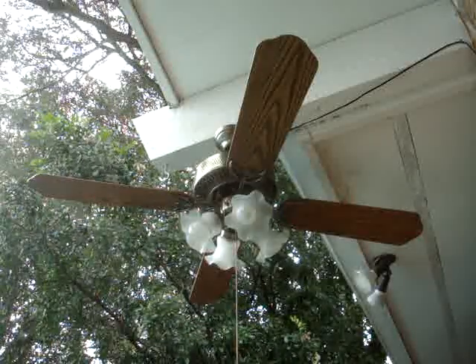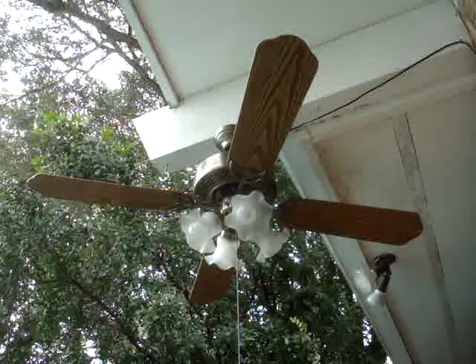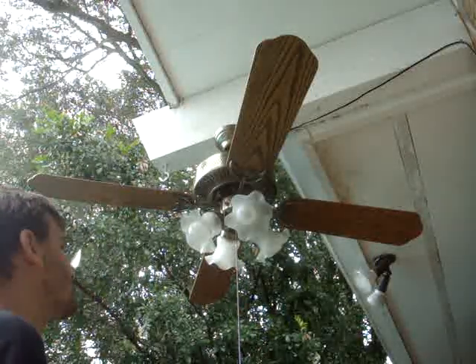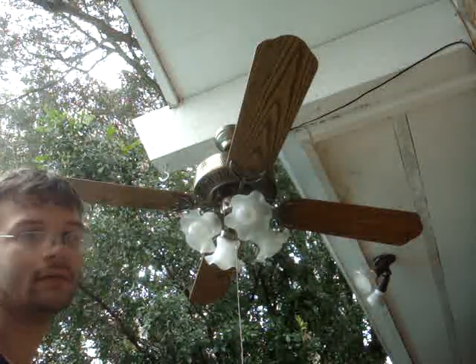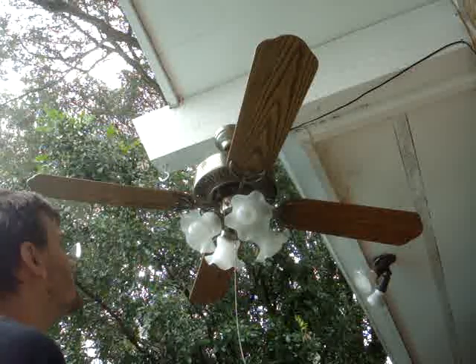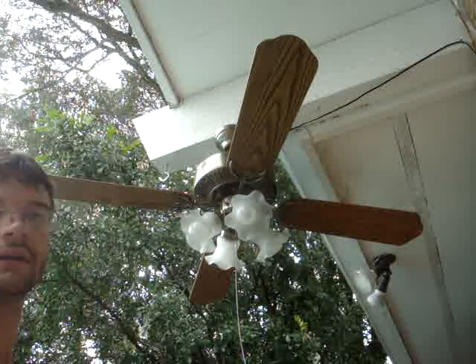Something I may like to fix in the future — we'll see. The shades didn't come with the fan; they're just what I had. It didn't have shades on it. Looking for the light kit function, it's integrated into the switch housing. The blades are reversible — oak on this side, walnut on the other.